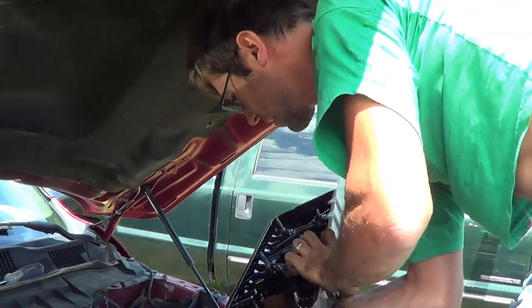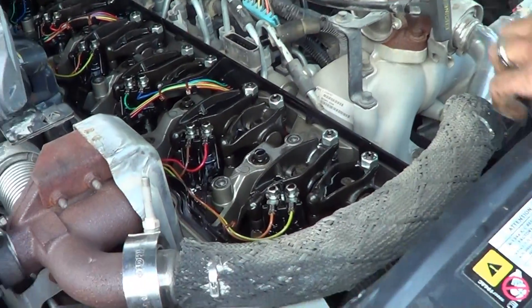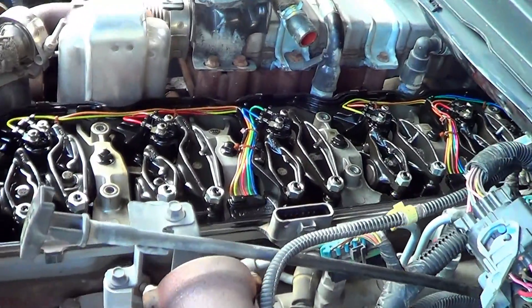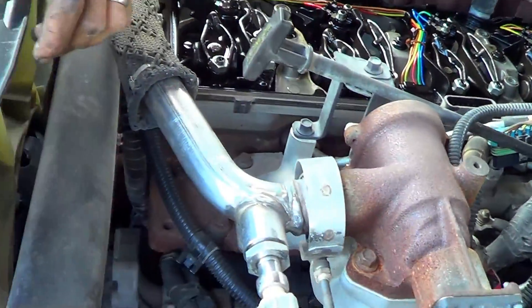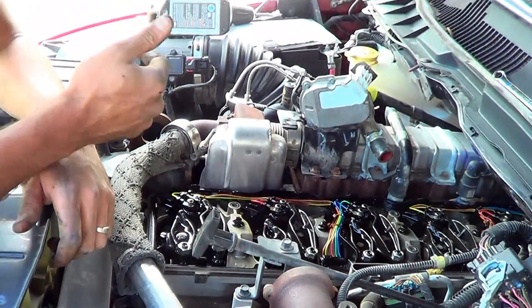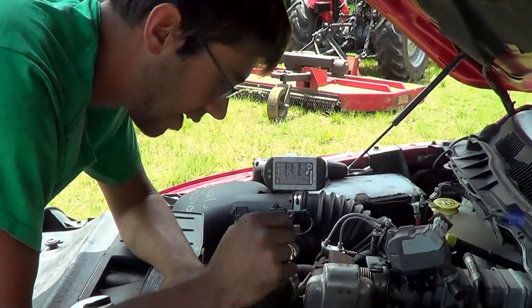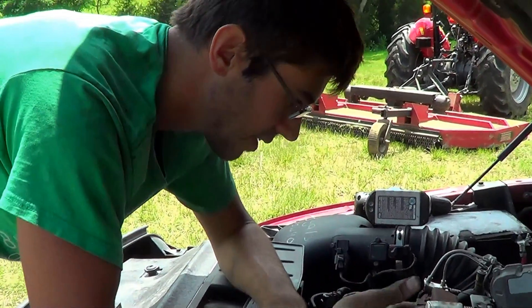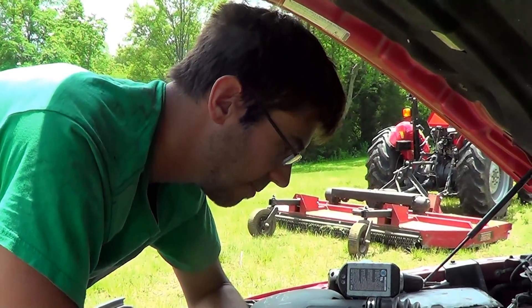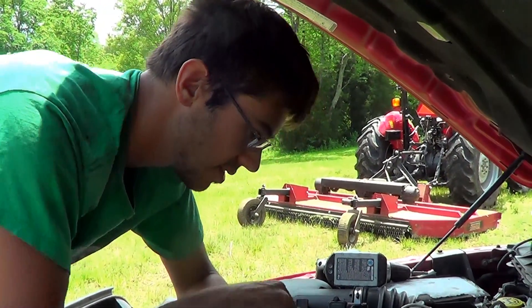There it is — there's the valves. That's the top of the engine. This is the intake valve and that's the exhaust valve. Now we need to position the engine so that we've got the appropriate cylinders lined up.